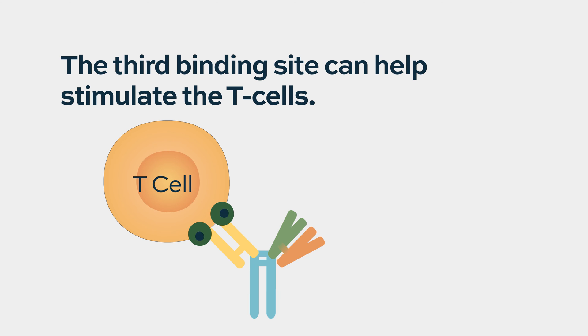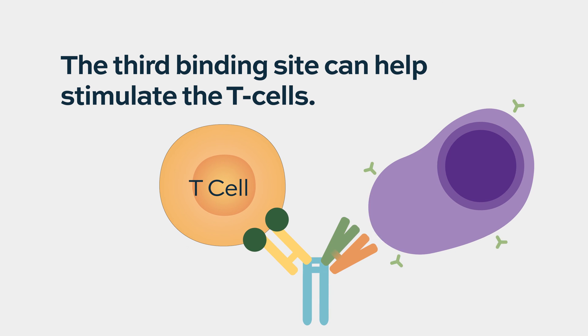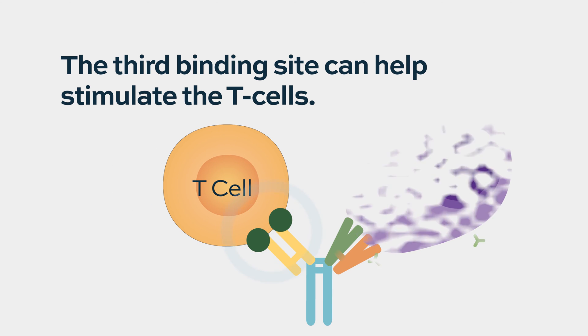We have opened up a trial in Miami where that hand is actually used as a co-stimulatory against CD28, which is a co-receptor on T-cells. So it actually further helps activate T-cells to recognize the myeloma cells.